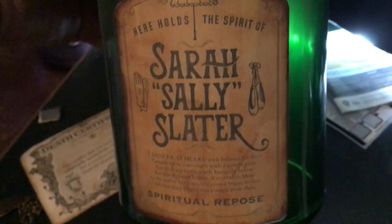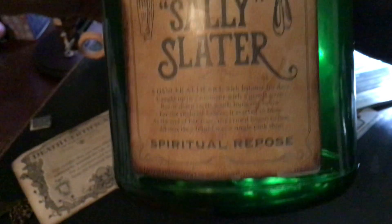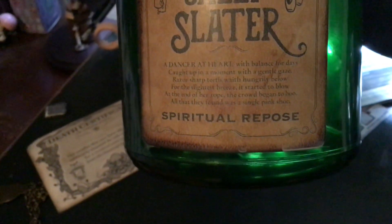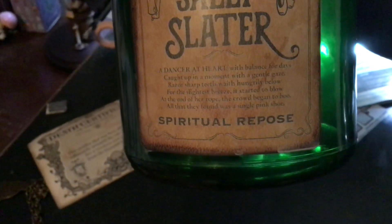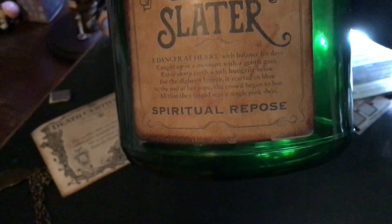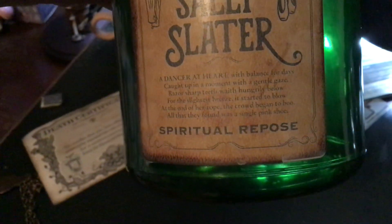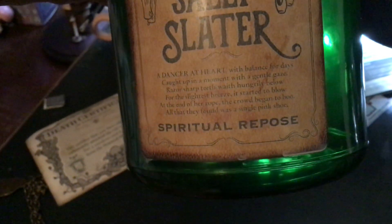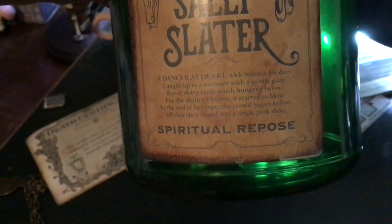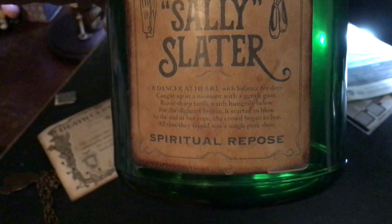Let's read the label. Here holds the spirit of Sarah Sally Slater. Gloves, parasol, and shoes. Danger at heart, with balance for days. Caught up in a moment with gentle glaze. Razor sharp teeth wait hungrily below, for the slightest breeze it started to blow. At the end of her rope, the crowd began to boo, and all they found was a single pink shoe. It's a really sad poem.